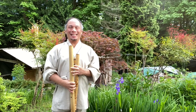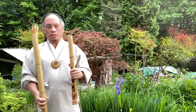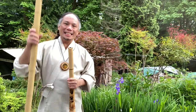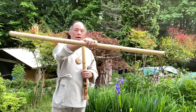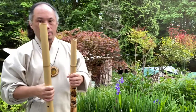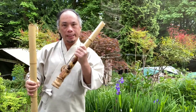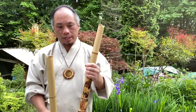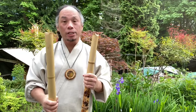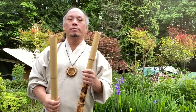Hello everyone, Elsevin once again at Bamboo Inn, and today I want to give you a Tenkan lesson. The Tenkan is a harmonic flute hybrid, and I'll show you how to blow it initially. You can also practice these techniques on shakuhachi.